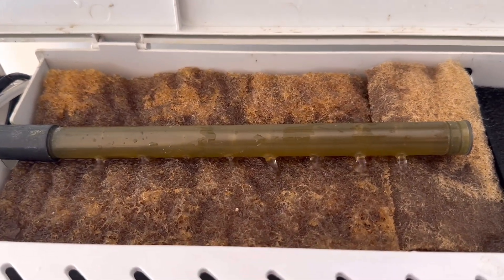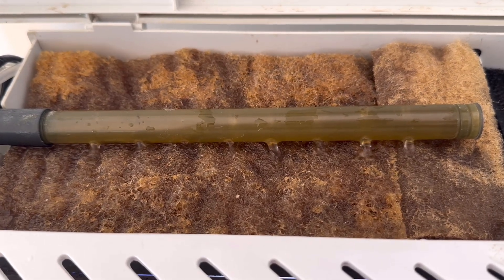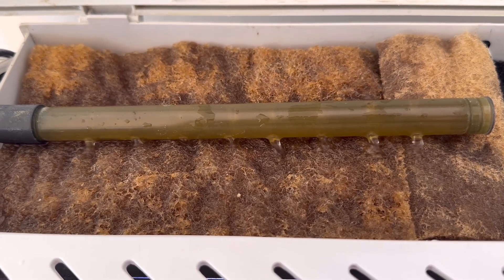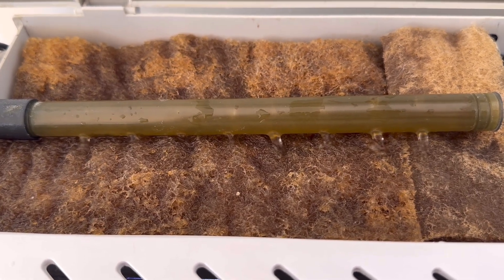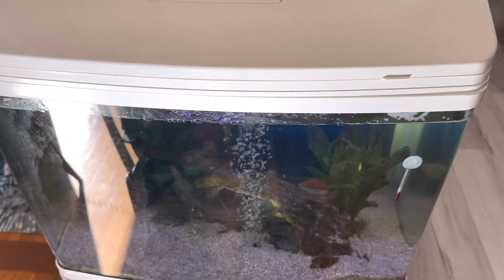It's obviously had a bit of back work to do because it's gone brown relatively quickly. Once this turns black, I'd recommend replacing the poly filter with new poly filter, and then you should find that your aquarium will really stay a lot cleaner.